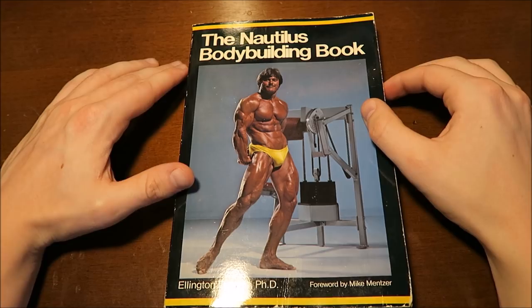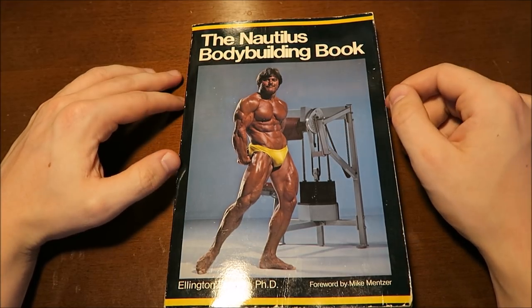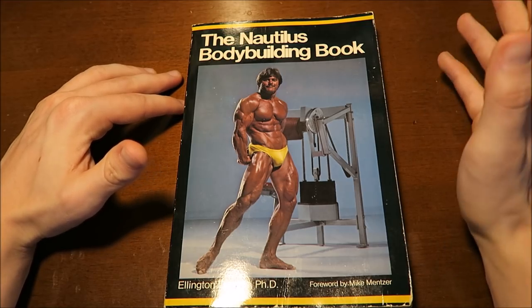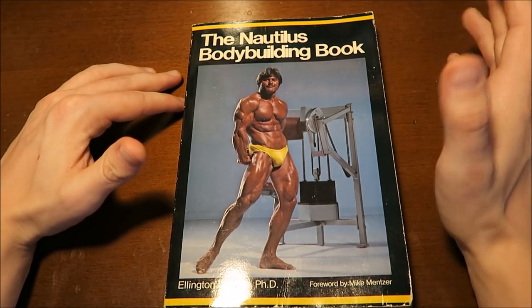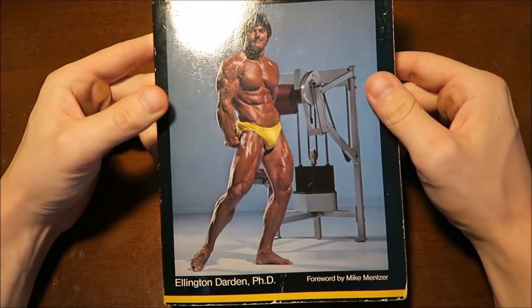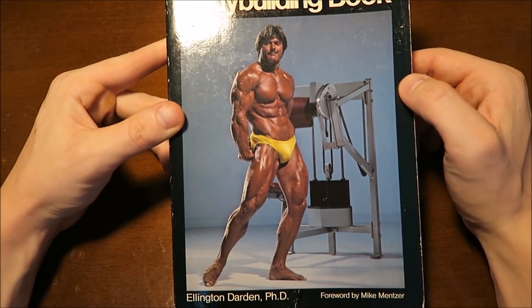All right, what's going on you guys, Nick here with Nick Strength and Power. I thought you guys might be interested in this book because a lot of you have enjoyed my videos on the Mentzer brothers, Casey Viator, Nautilus itself, Arthur Jones, and the Colorado Experiment. This is the Nautilus Bodybuilding Book, written by Ellington Darden, with a foreword written by Mike Mentzer.